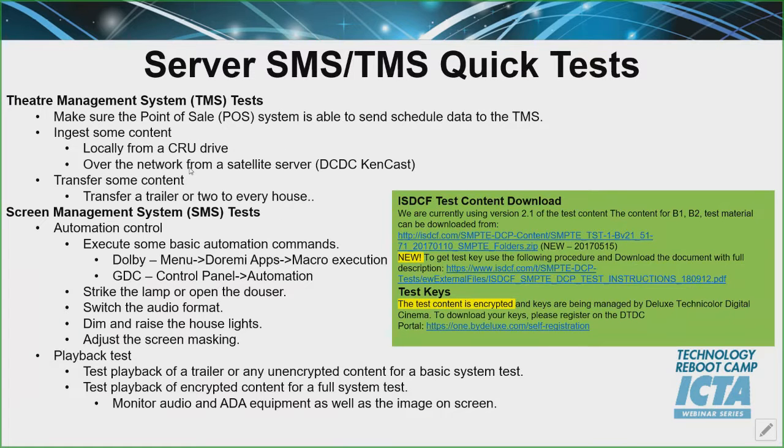Once everything's powered up and it looks green, you want to make sure that you start doing tests. That means you want to send a test schedule to your TMS from your POS. You want to ingest some content — you can do it locally from a CRU drive, or you can do it over the network from a satellite server. Then try testing some content: pick a couple of trailers, move them to screen number one, pick a couple of different trailers, move them to screen number three. That way you're not moving all the same things across and you can keep track of what's transferring and what's not. Then make sure the SMS tests are going well.